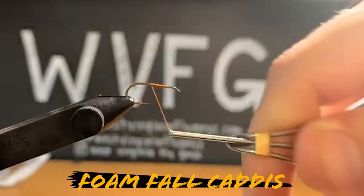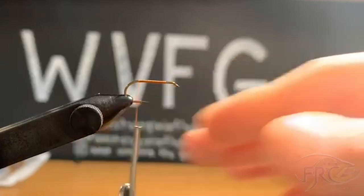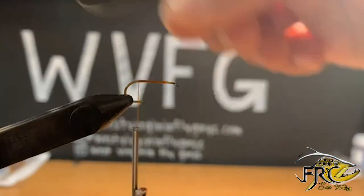I'm going to start by dressing our hook with six-aught rusty orange unithread and I'm going to wrap all the way to about right where the bend of the hook starts.